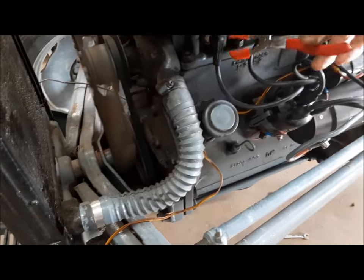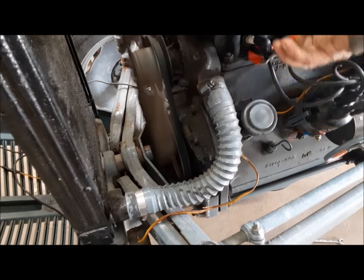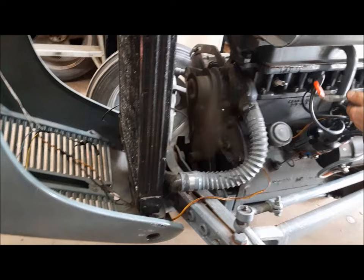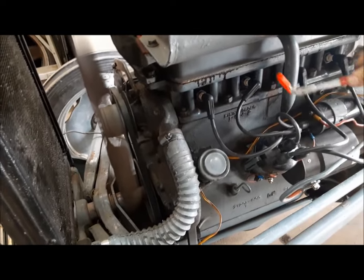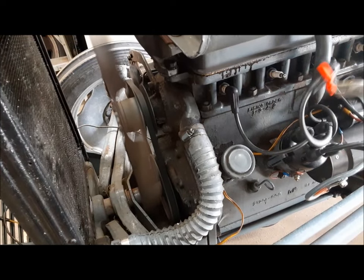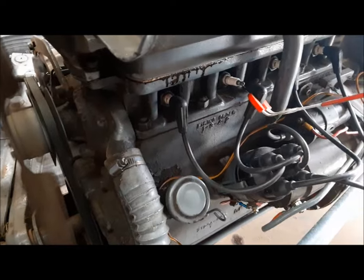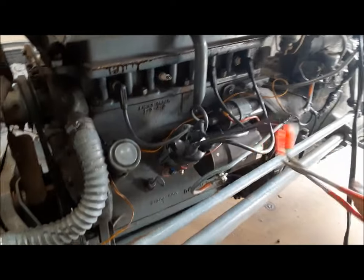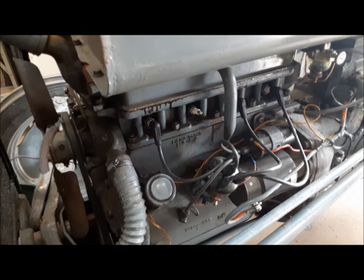Now we've got it running and I did a cylinder cut-out test. When I pull number one's plug wire off, the engine really stutters, then picks up when I put it back. But when I take off number two — nothing happens. You can see it's sparking, but it's not doing anything. So we've got something going on in number two cylinder.